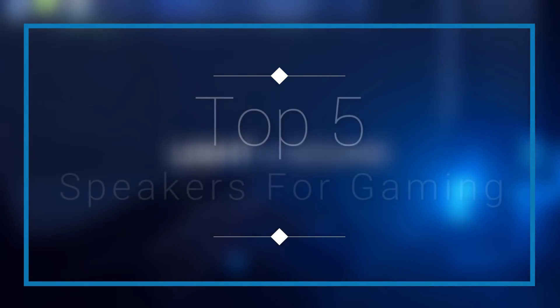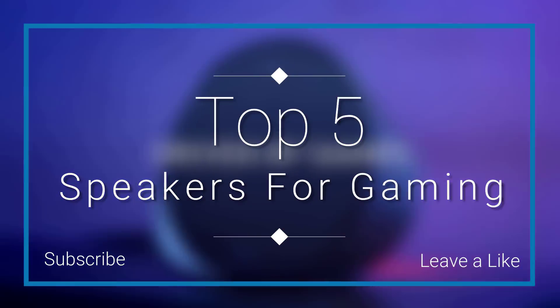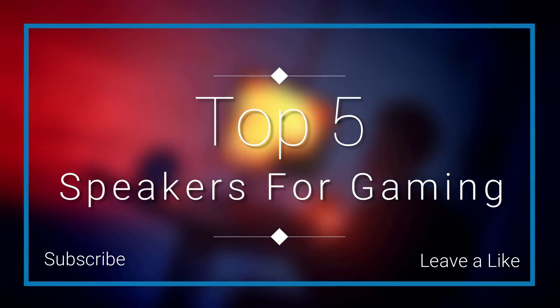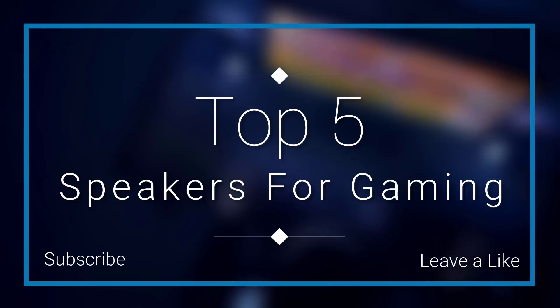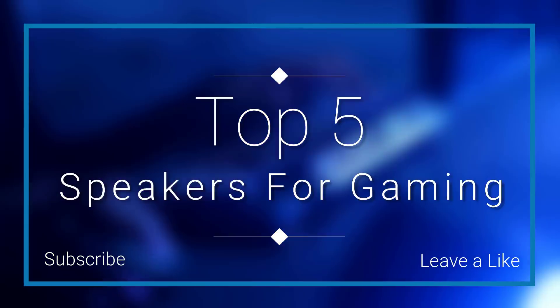In this episode of 10 Best Ones, we are going to check out the top five best speakers for gaming in 2018. I made this list based on my personal opinion, and I tried to list them based on their price, quality, durability, and more. If you want to see the price and find out more information about these speakers, you can check out the links down in the description and the comment section below.